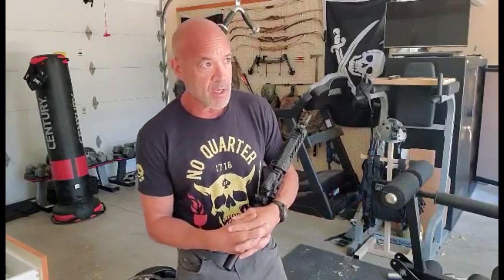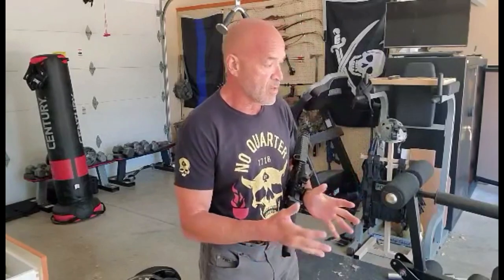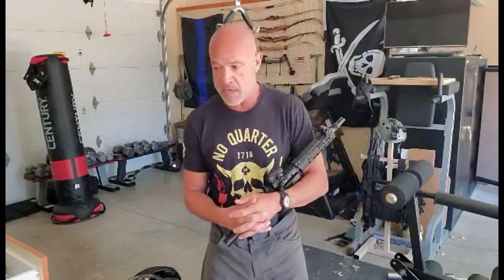Hey, good morning guys. Gabe Suarez here from Suarez Tactics. There was a thread on my Discourse forum — a small, private version of the forum we used to have called Warrior Talk. We keep it basically on topic: gun stuff, tactics, some political issues because they affect our area of study. Everybody there is vetted, it's behind a paywall, and when we discuss something I can step out into my training room and do a video discussing my point of view.